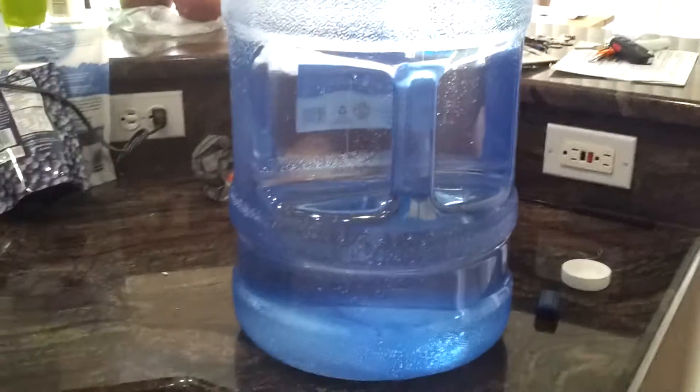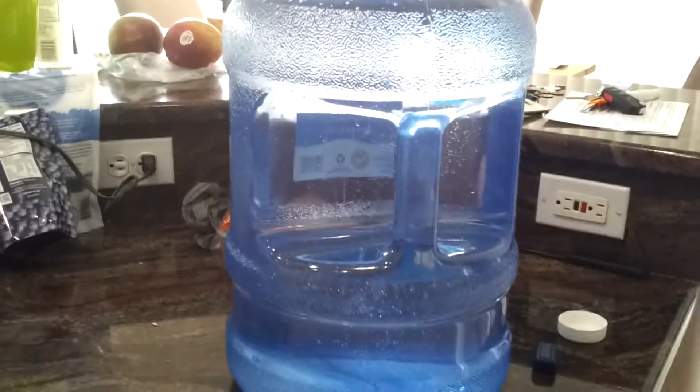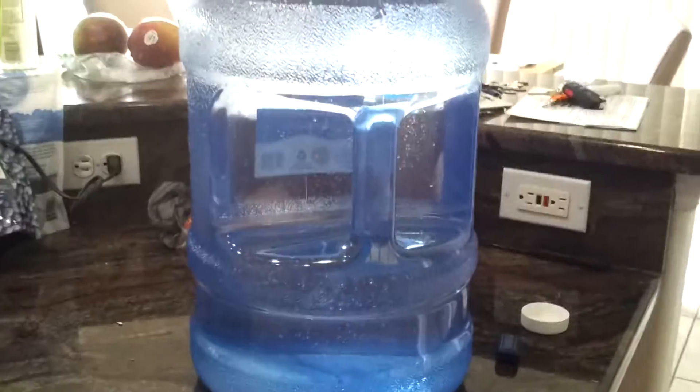This is the water that you get from Walmart. It's using the Culligan filter — that's the brand name of it. You can see right there.